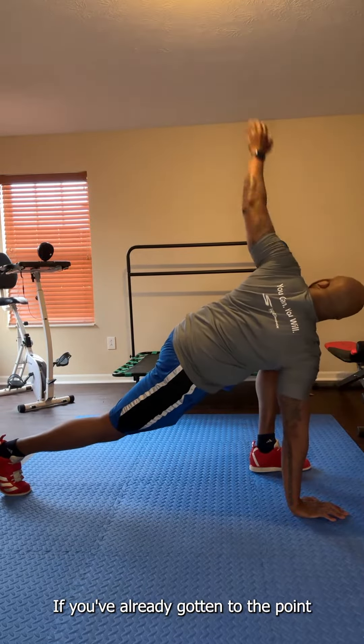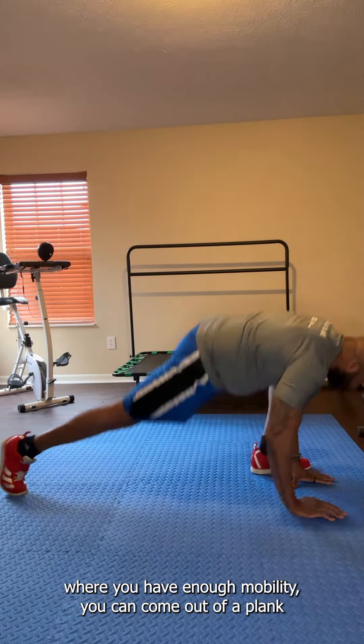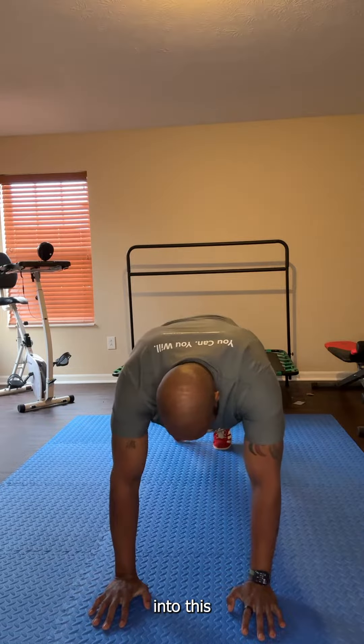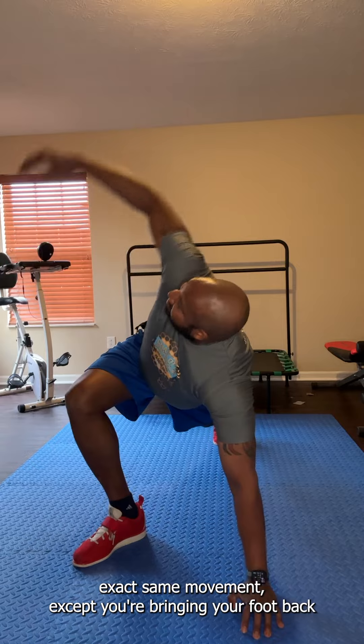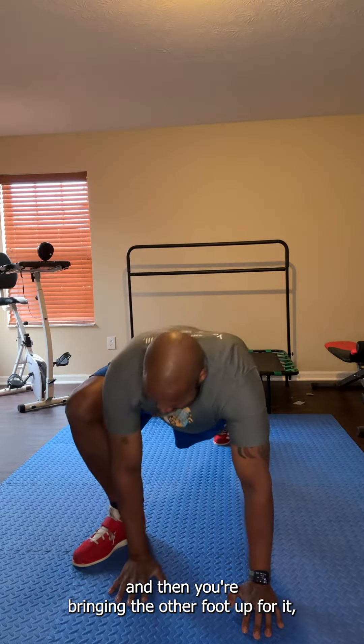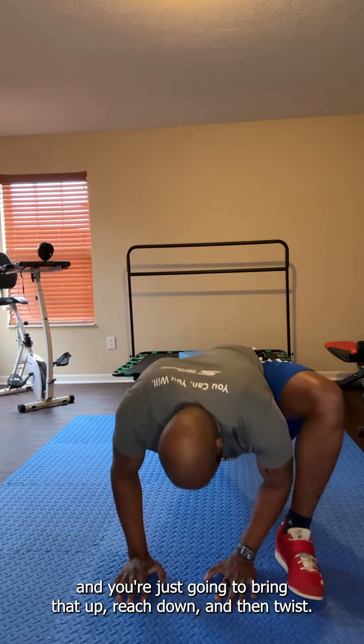If you've already gotten to the point where you have enough mobility, you can come out of a plank into this. Exact same movement except you're bringing your foot back and then bringing the other foot up. You just bring that up, reach down, and then twist.